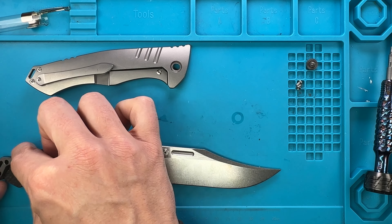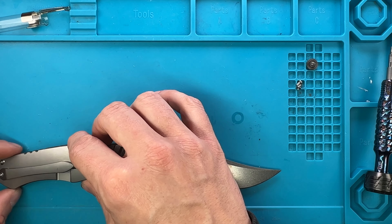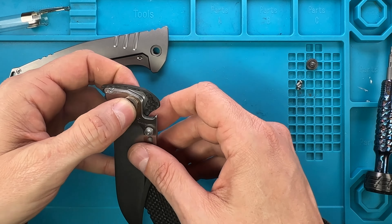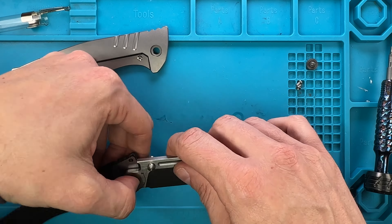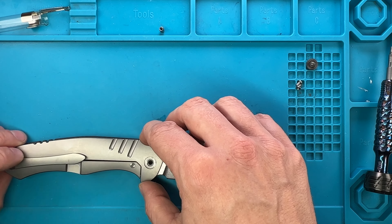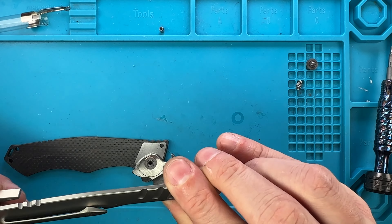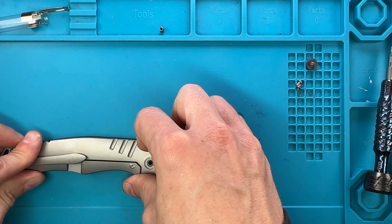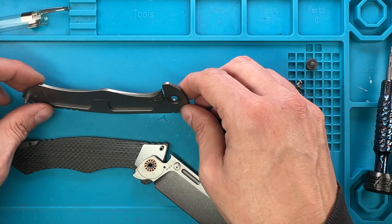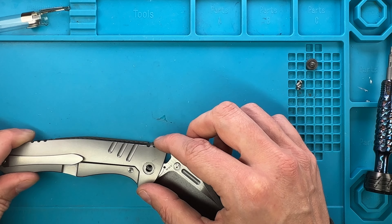We can sandwich the washer on top. These two standoffs are fine. We just need the backspacer in place - these two guys can go right over here. Not sure why this hole is there, but it is there. This thing actually has to spin around like so. I'm not seeing why this guy doesn't want to just go in place.